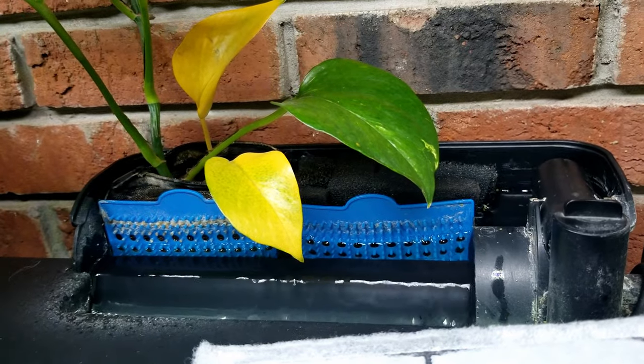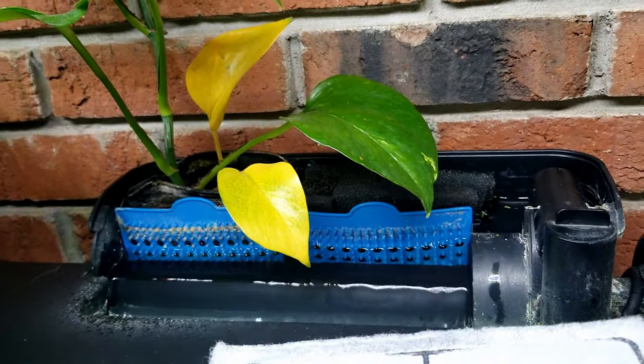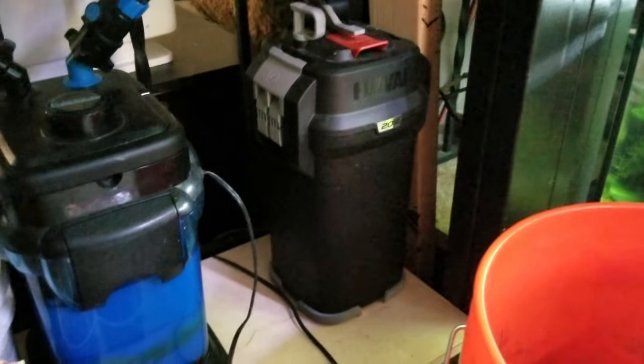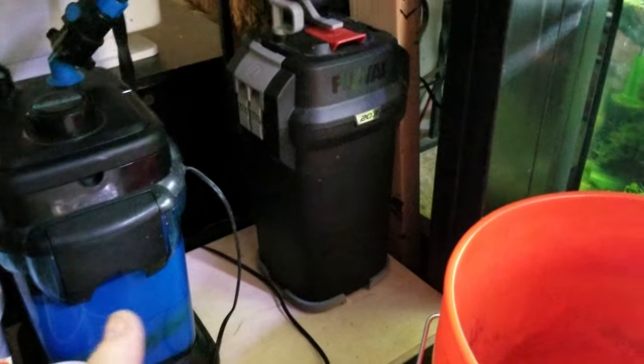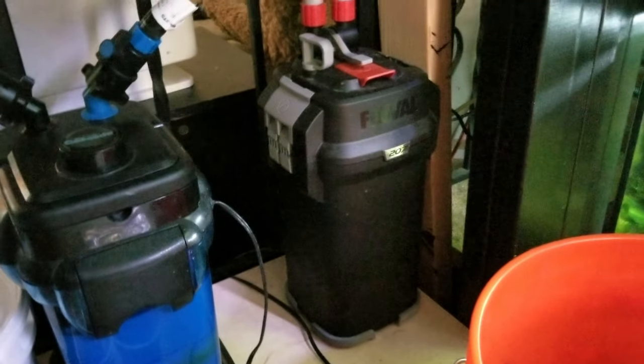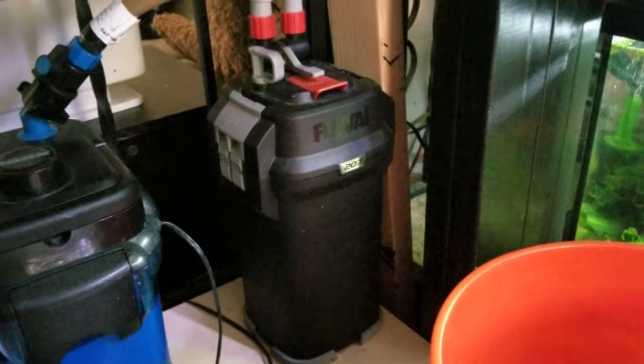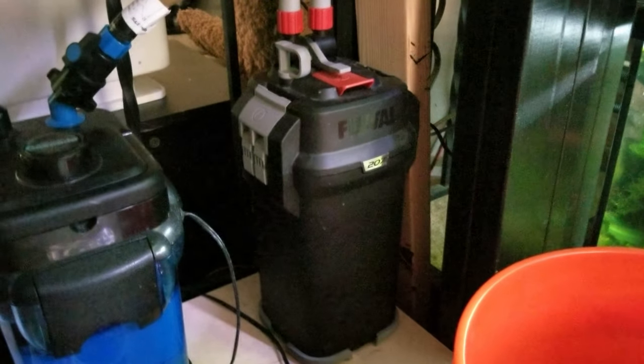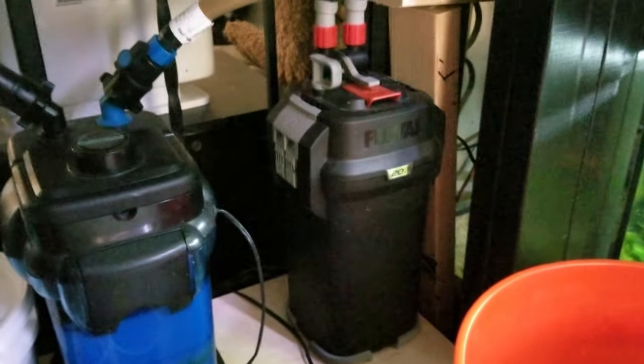Moving on to canisters - the reason I don't advise canisters for somebody who's new is because of the amount of labor involved in setup and maintenance, and also the initial cost. You're already buying tank, stands, fish, plants, substrate, filtration, heater, air pump - a canister filter is a lot to add financially and as far as maintenance and knowledge. Canister filters don't all work exactly the same - with this one, water comes in using natural gravity siphon.